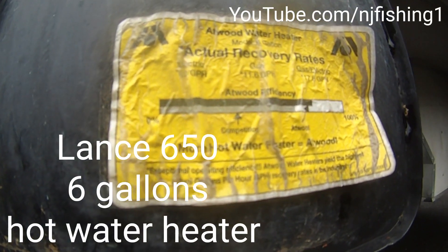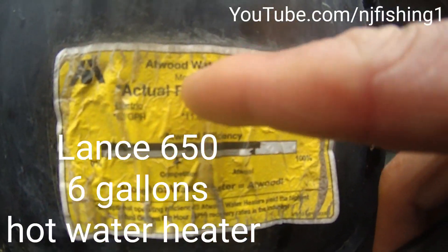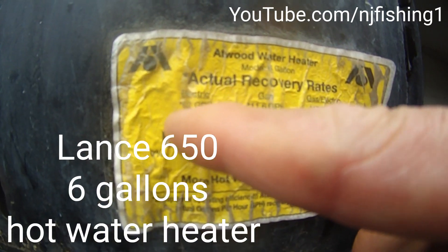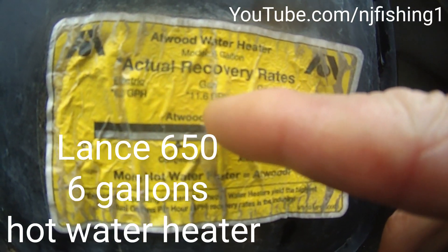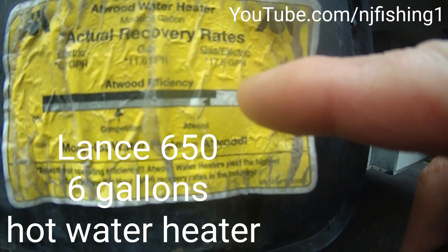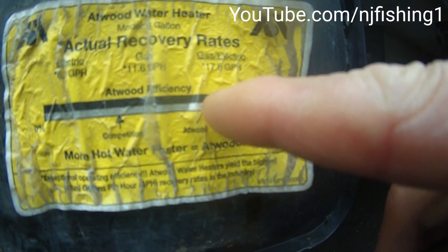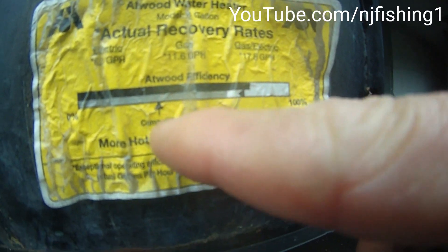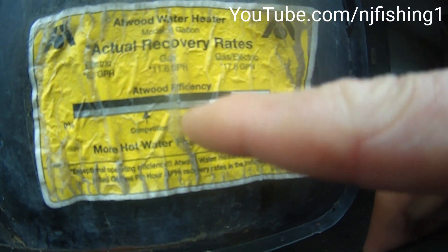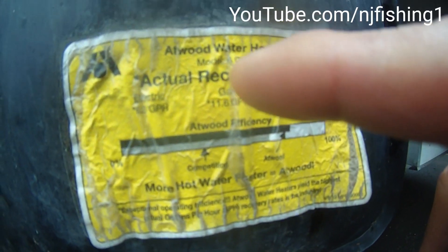This is the Atwood water heater for the Lance 650. The model is a 6-gallon electric, rated at 6.2 gallons per hour. Gas is 11.6 gallons per hour, and gas over electricity is 17.8 gallons per hour. The black bar here points to Atwood's efficiency, and the gray bar beneath it represents the competition, showing how good the Atwood water heater is.